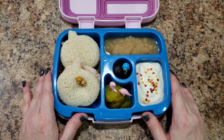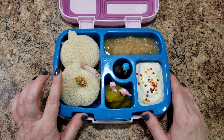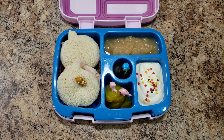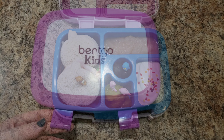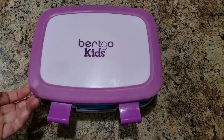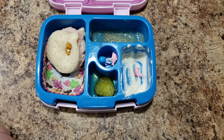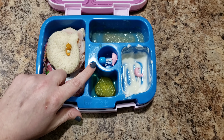Here is her lunch for tomorrow - she's getting two turkey sandwiches, applesauce, some yogurt, some pickles, and black olives. We'll see what she eats! Bella, how'd you do? You ate one of them - I kind of figured you were only going to eat one. I should have only packed one. She ate some of her pickles, of course, and yogurt and applesauce are always fun.